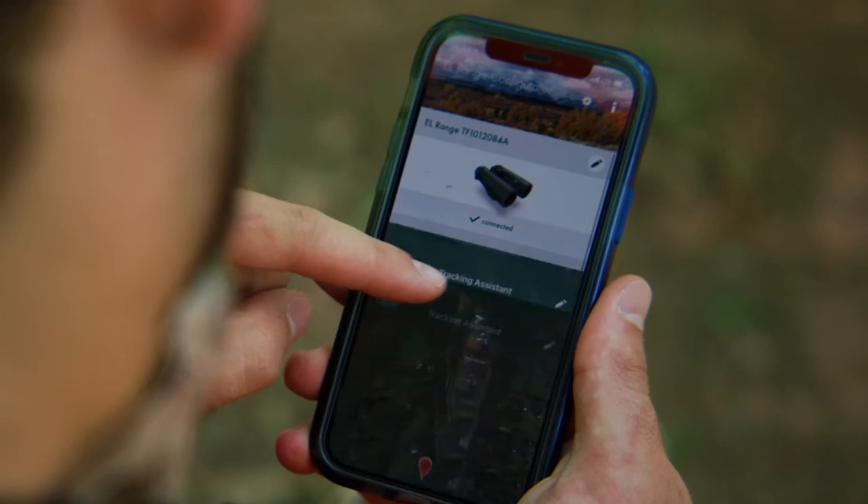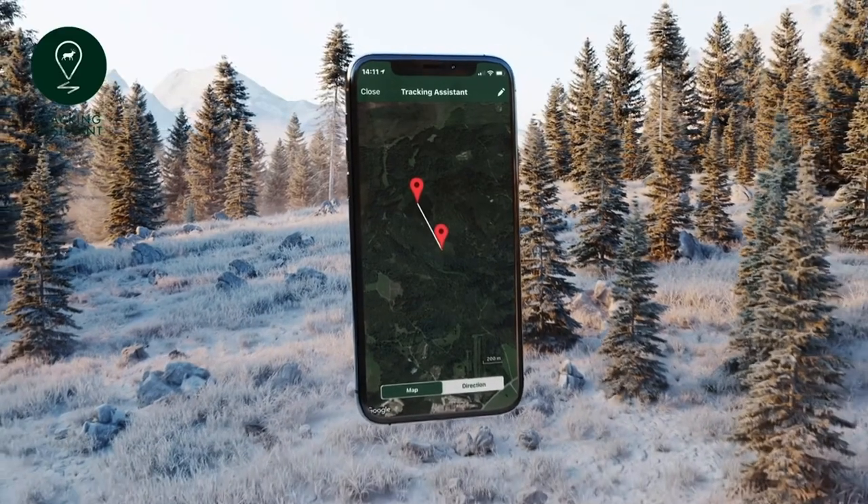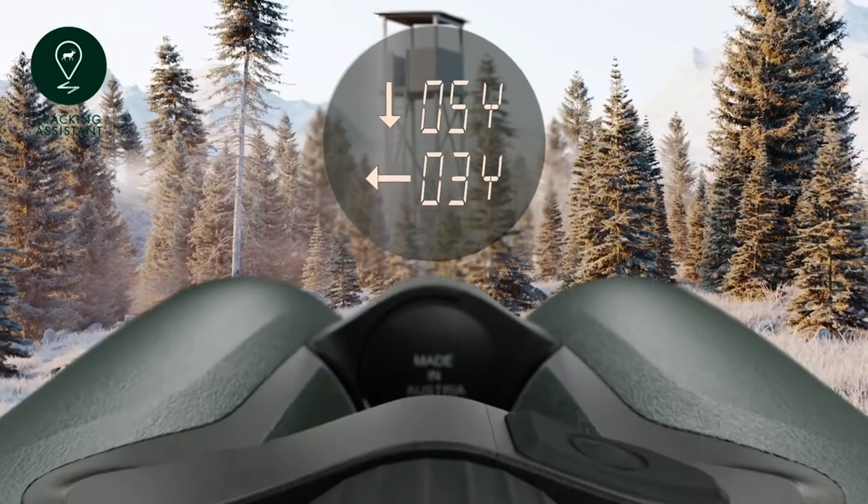Here's a brief description of the additional functions and programs that come under control of the mode button. The tracking assistant is for navigating to the last location measured. This can be done with your smartphone or tablet where there is cell service, or with the EL Range binocular itself.